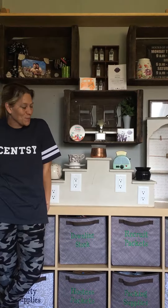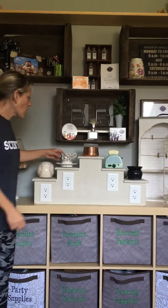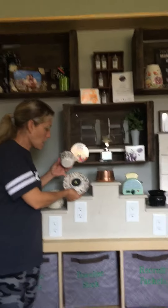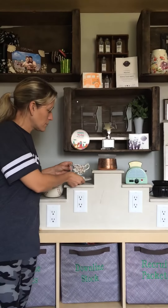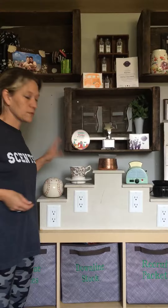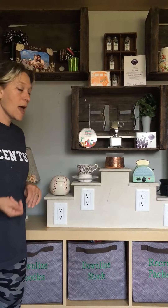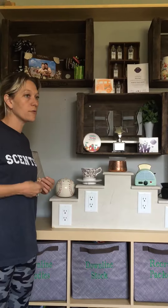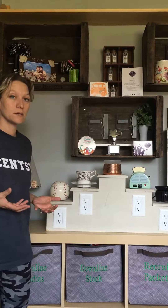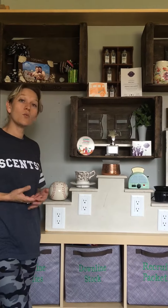Element warmers do not use light bulbs. All of them have a little hot pad like this in order to heat the dish. It's a very low wattage, and one of the really cool things about making a purchase with an element warmer is that, although they don't light up and have the ambiance that you would get from one of our lit warmers,